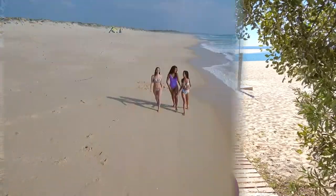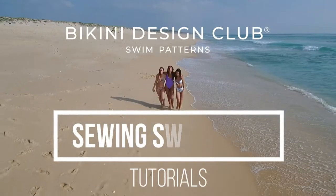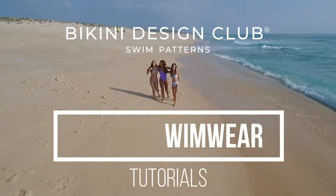Hi everyone, welcome to Bikini Design Club. Today I'm here to introduce you to our new bikini pattern top: Snowflake. You are probably wondering why I'm wearing a swimsuit if I'm presenting a bikini pattern top.